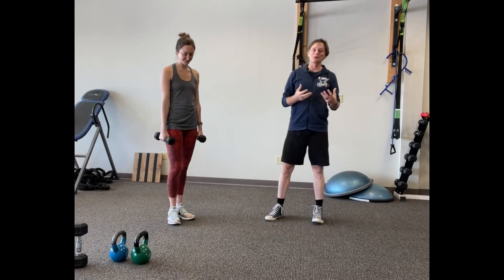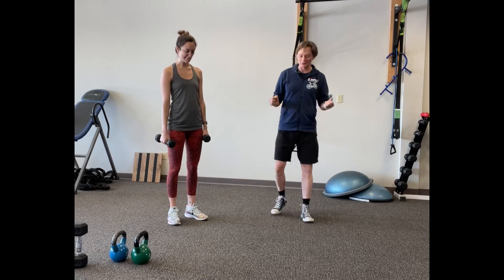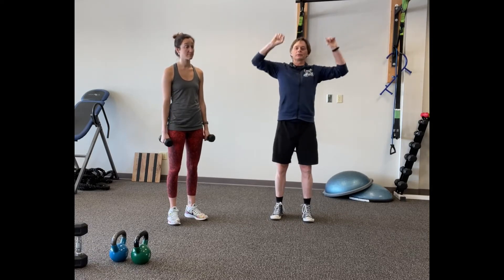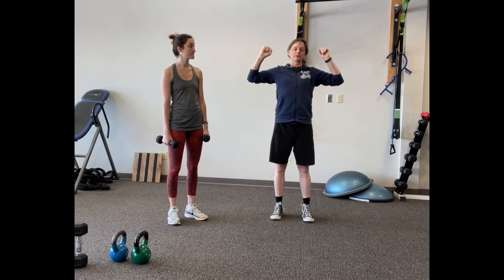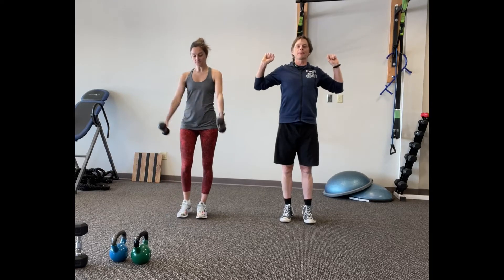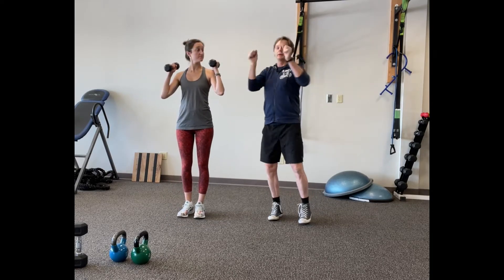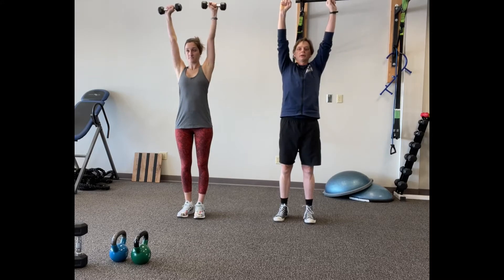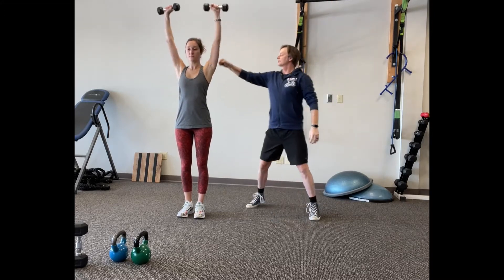Now we are doing shoulder presses. There are a lot of things you can do with bands, but the easiest is getting a set of dumbbells because they're loose and unstable, so Amanda has to do a lot of stabilization. You can do it with a bar, a machine — but dumbbells are the best. She's going to swing them up to her shoulders, bring her elbows out to the side, and then press up. That's it — you can see her working her shoulders.